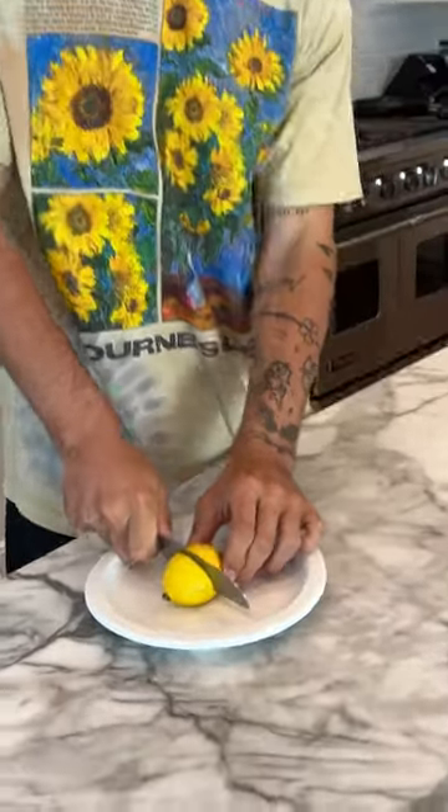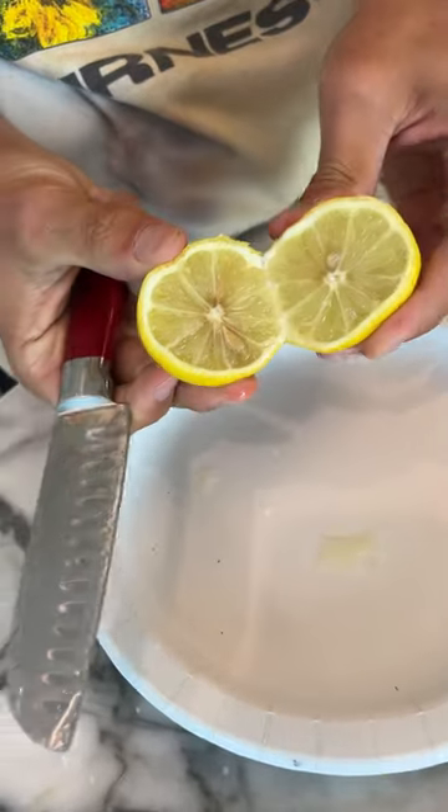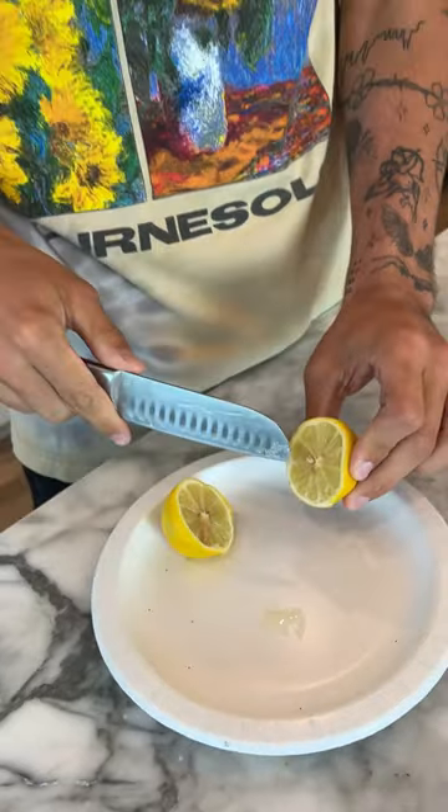Oh, here we go. Okay, if we open it up — oh, it's just a bunch of seeds and lemon. Thank goodness there's no egg yolk in there. That would be inside of an egg — that would have really concerned me. But that's what's on the inside of our lemon.